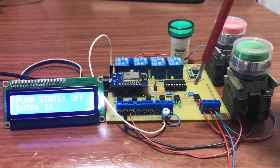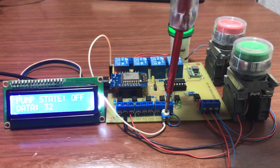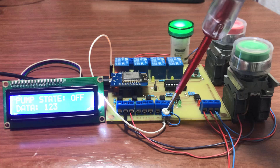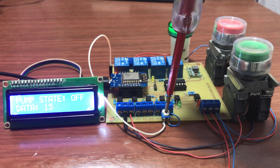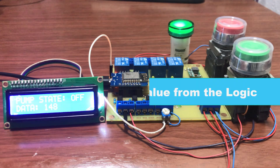You can see that when I vary the potentiometer, the value changes. If I hit a value above 1000, we can see the light coming on. But remember, these values are not corresponding to the one with OpenPLC.